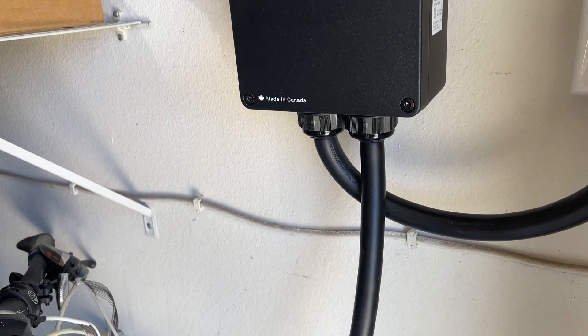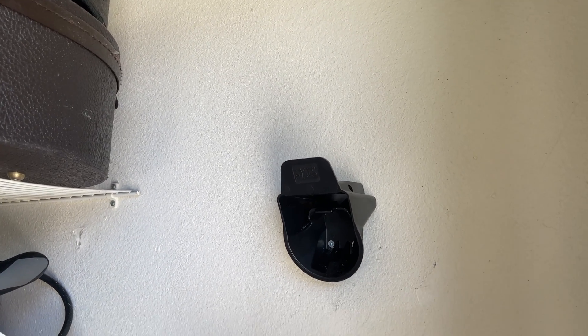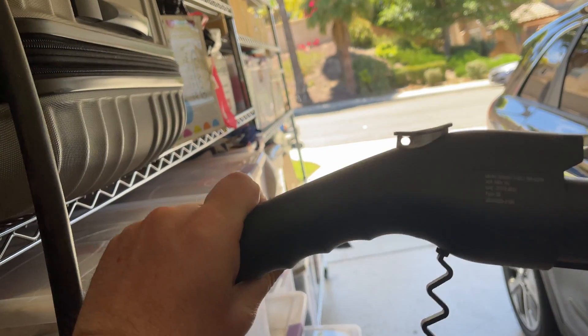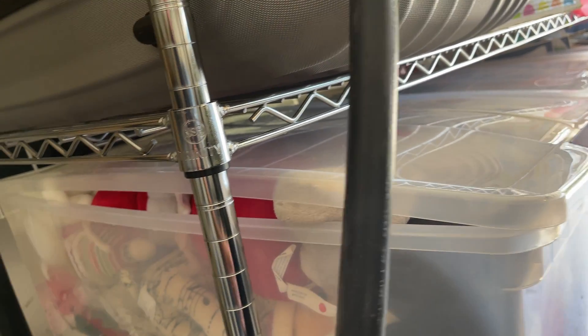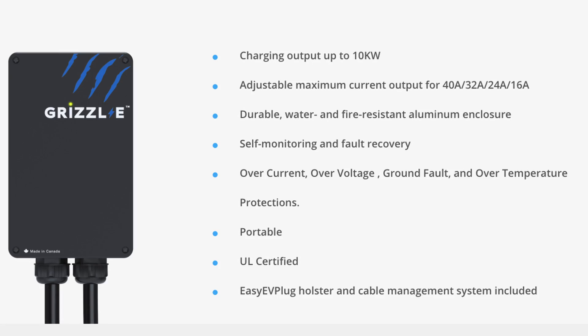This cable right here is 24 feet and it also comes with this bracket where you can mount the cable. I don't mount the cable like that because my car is so far away, so I basically run the cable under these little things we have here. And here's the plug — it has a little cover to it. Very nice. The quality on this is very, very rugged. This cable is super rugged. Everything feels really, really good quality overall.